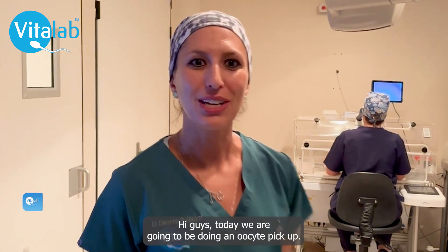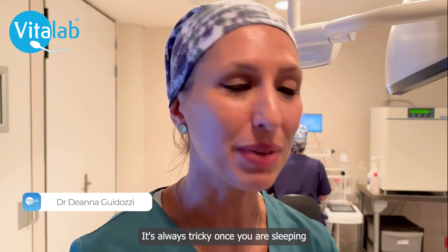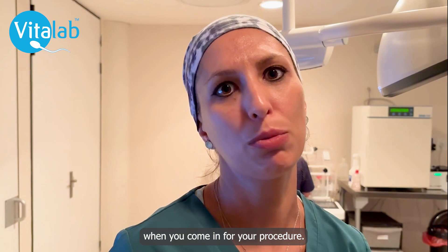Hello guys! Today we're going to be doing an oocyte pickup. It's always tricky once you're sleeping because you don't really know what happens behind the scenes. So this is just a video so you feel a bit more comfortable when you come in for your procedure.